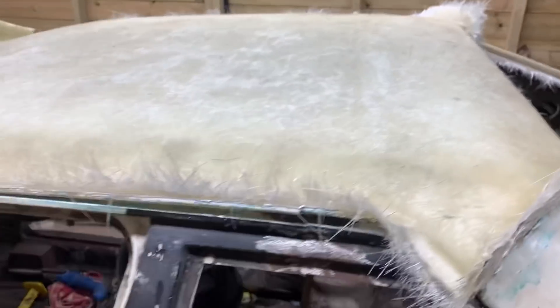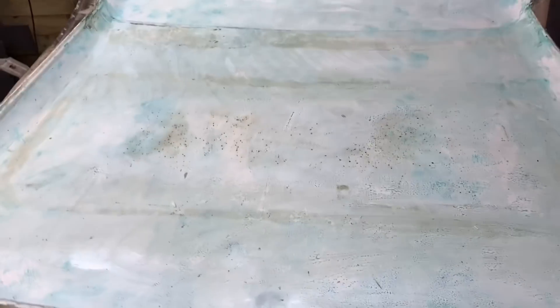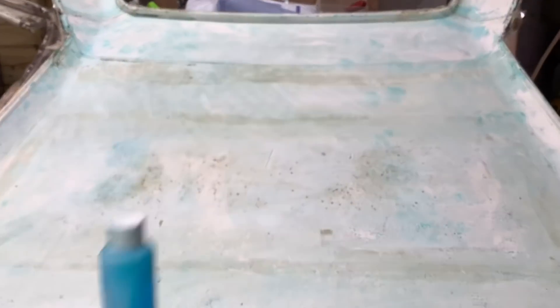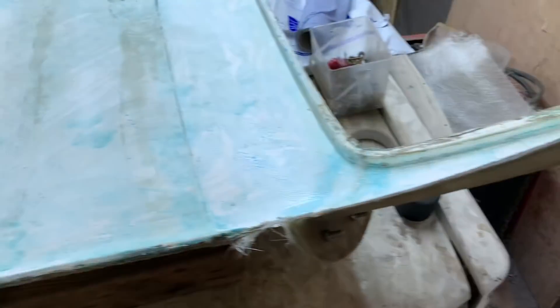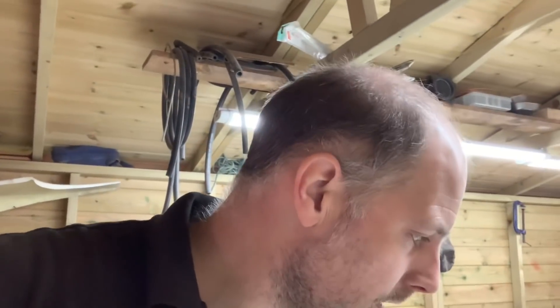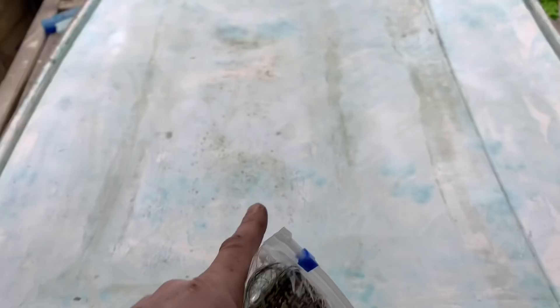So we've got our mould, it's all together, it's all waxed up. I'm waiting for the wax to dry so we can put some PVA on it, and then hopefully we can do some carbon fibre. We've got a roll of carbon fibre — it's quite cheap actually. And we also have some period correct carbon Kevlar, which is the last layer that goes on there, so when you look up you'll see that. We just wait for this to go off now, and then we'll lay some carbon for the first time.